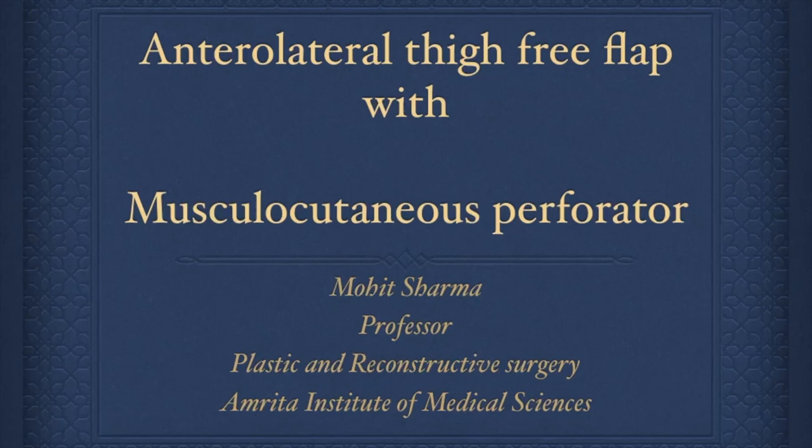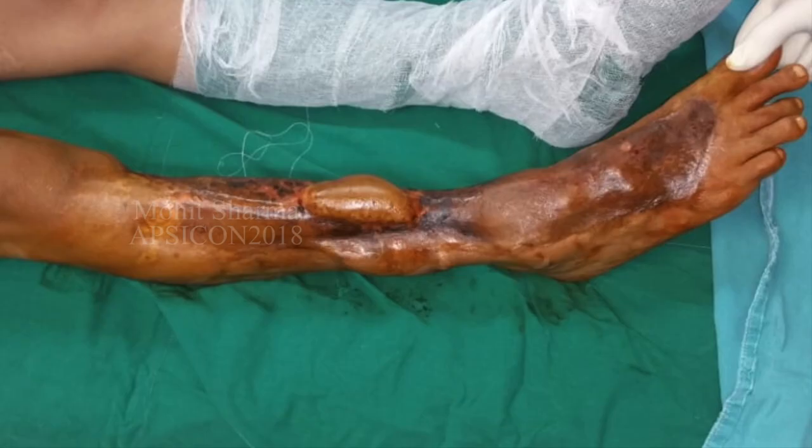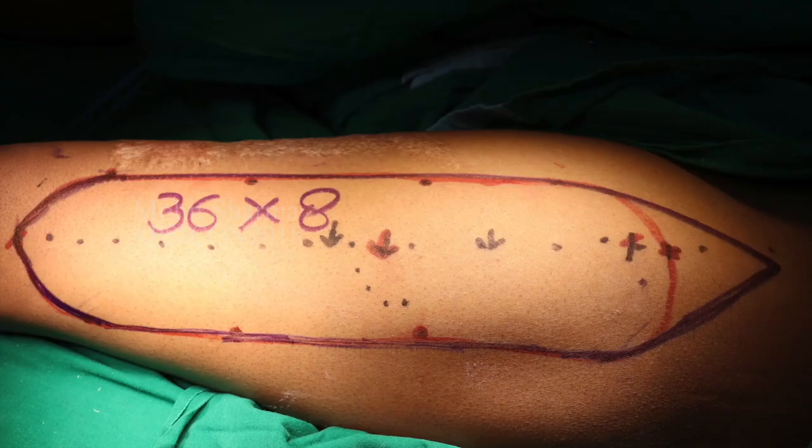In this patient we are going to demonstrate the harvest of an ALT free flap with the musculocutaneous perforator. This is for providing good soft tissue cover on the dorsum of the foot and anterior medial aspect of the leg, for facilitating tendon reconstruction and foot drop correction.